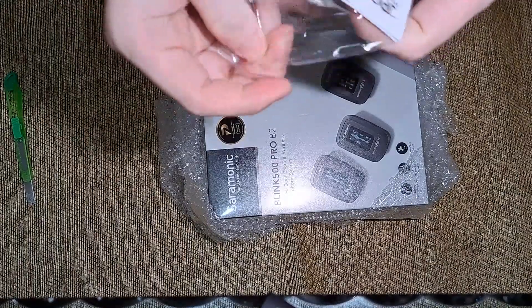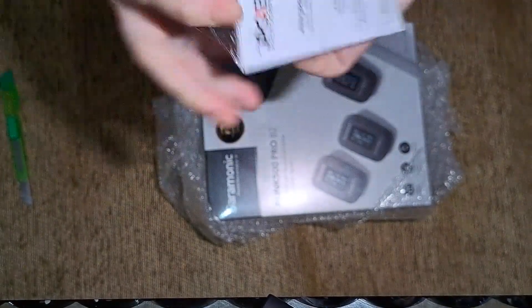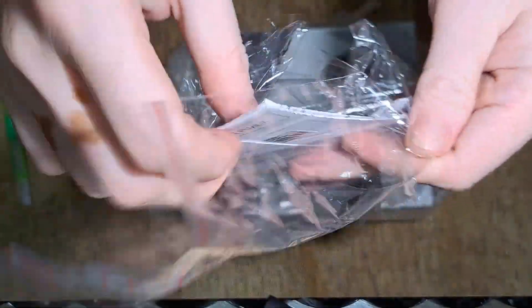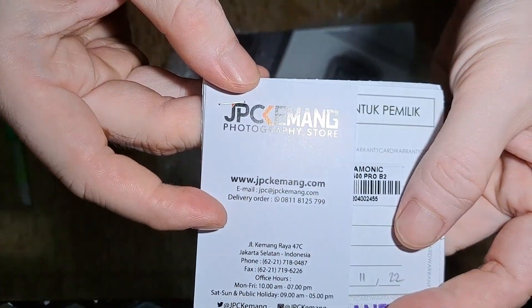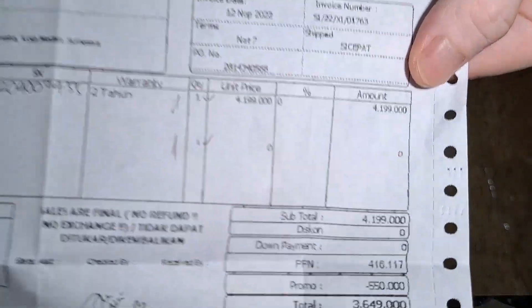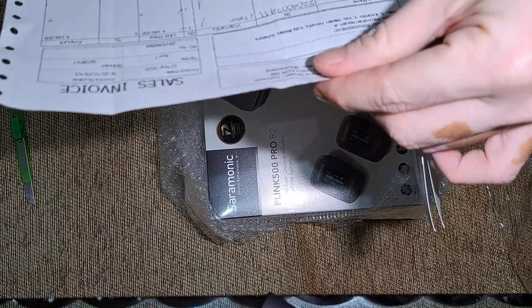Kita dapat kartu garansinya. Garansi dan kuitansi. Garansi JPC Kemang. Ada kuitansinya, harganya 4.200.000, ada diskon jadi kita net 3.649.000. Pengiriman satu hari sampai 58.000. Garansi 2 tahun. Ini Saramonic Blink 500 Pro B2.